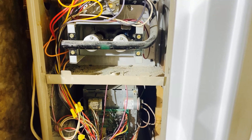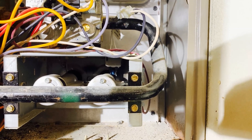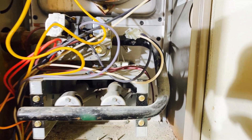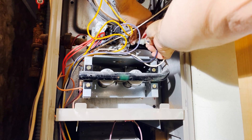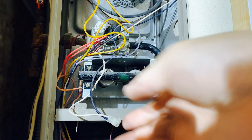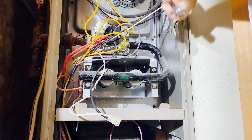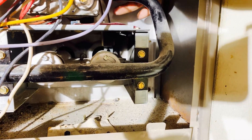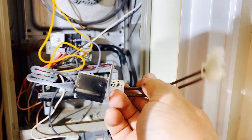My furnace isn't lighting, so I'm going to have a look at the igniter first. The igniter is connected by a plug in the upper compartment. After shutting down the breaker to the furnace and shutting off the gas supply for safety, I'll detach the igniter at the plug. The igniter is held in place with two sheet metal screws. After removing the screws, the igniter lifts out easily. This igniter has a lot of soot built up on it, and I found a crack in the porcelain, so I'm going to replace it.